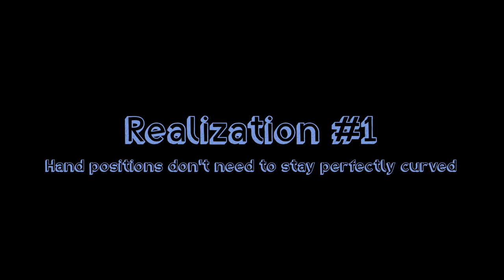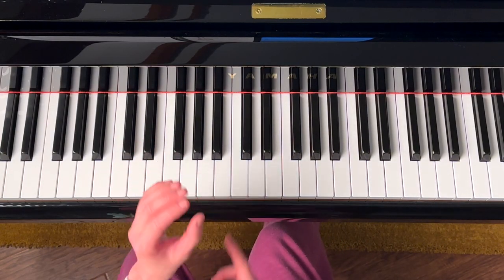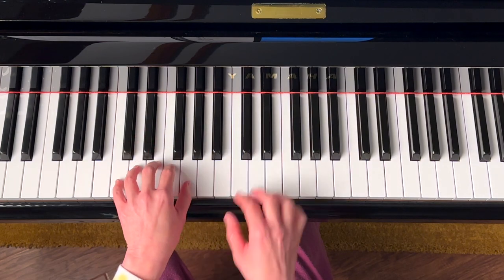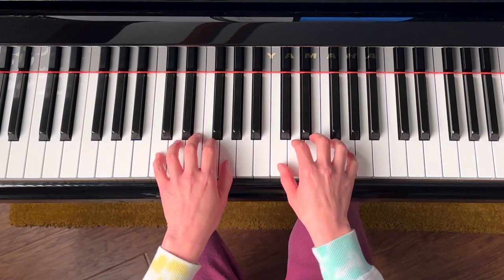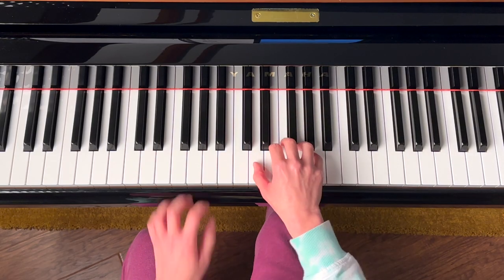Realization number one: my hand position doesn't always need to be perfectly curved. Beginning pianists start with a perfectly curved position right on their fingertips, and that's great because it's a neutral and relaxed position. But beginner pieces are always in simple five-finger positions. When we progress beyond this, we often still feel obliged to keep this perfect rounded hand position.